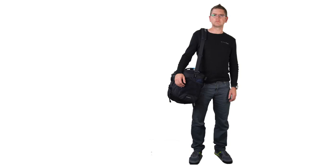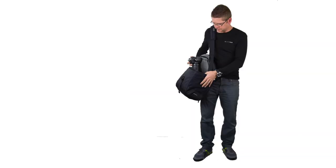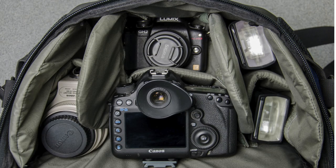Imagine a bag that carried all your pro DSLR gear, the lenses you need, a couple of flashes, and fit it in a convenient shoulder bag.